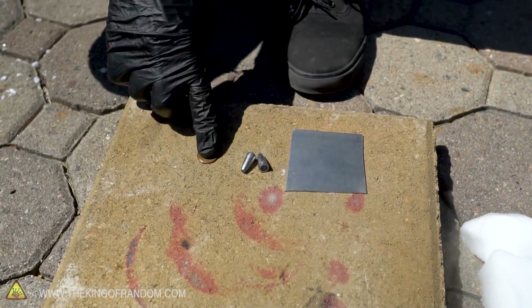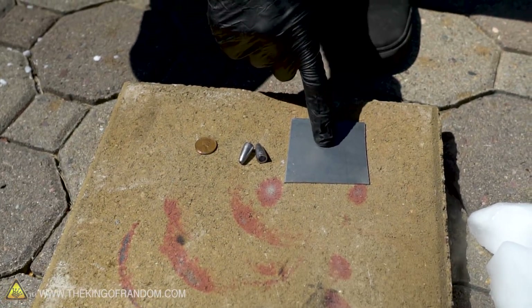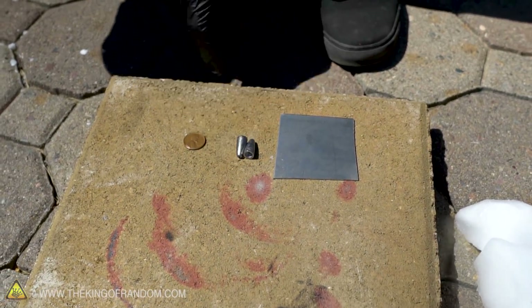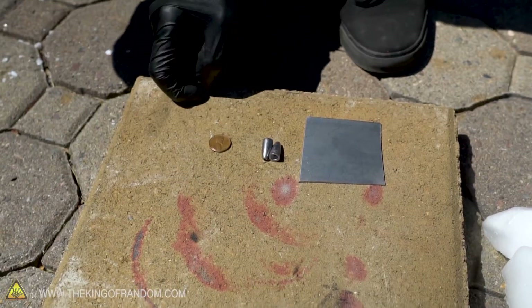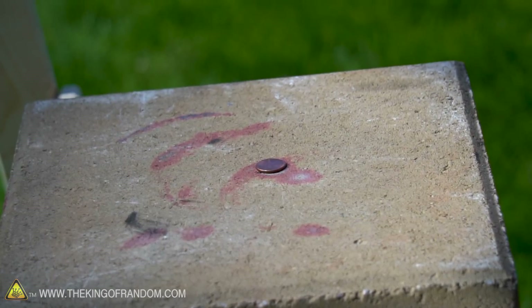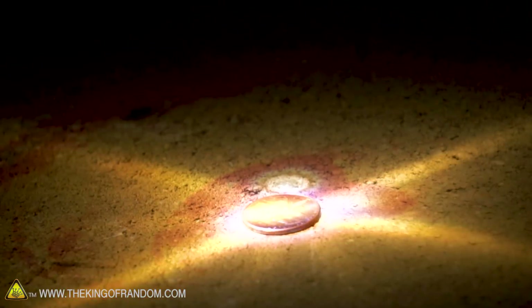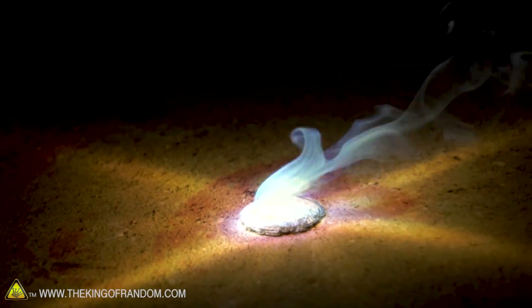Next up, there are three types of metal we're gonna test as a control without dry ice. This is a plate of steel, these are some lead fishing sinkers, and this is a penny. This penny is from 2011, which means it's mostly made of zinc with a thin copper coating. There we go — penny in the focal point. And it's destroyed. That took all of about three seconds to be completely ruined.